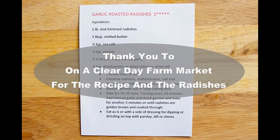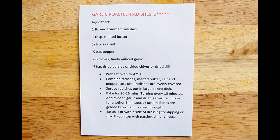A big thank you to On A Clear Day Farm Market, both for the recipe and the radishes.